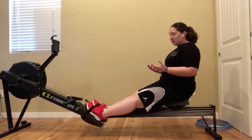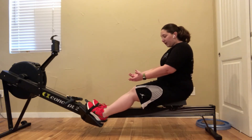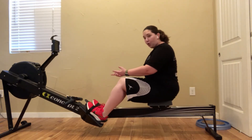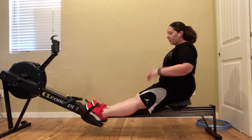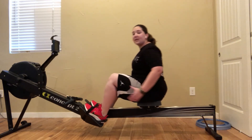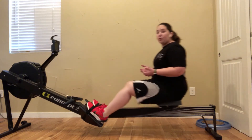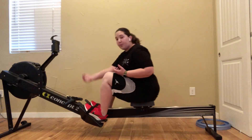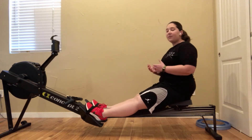The other thing that can cause this is if you are literally using your toes and your feet against that strap to pull yourself forward as you go forward to the catch in the recovery phase. Instead of eccentrically using the muscles in your legs and that slide to bring yourself forward, some people use their toes to pull themselves forward. If you're doing that, that might cause some of this.